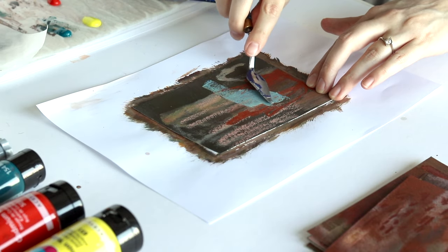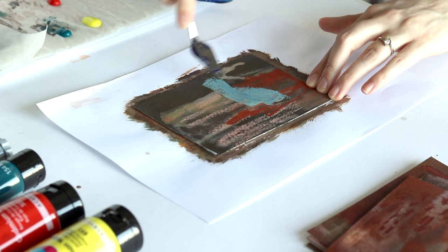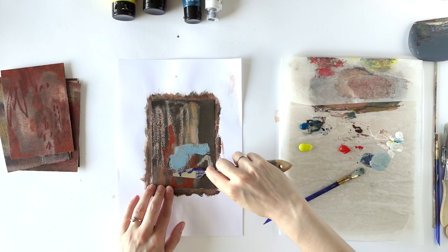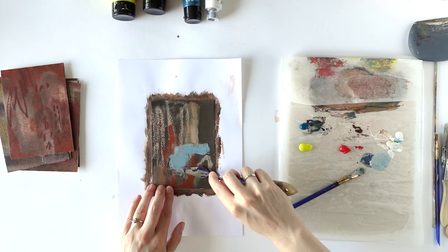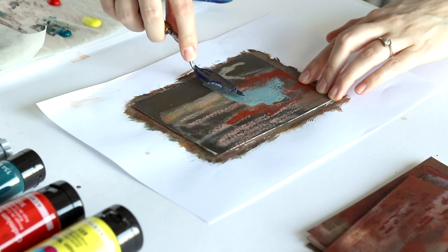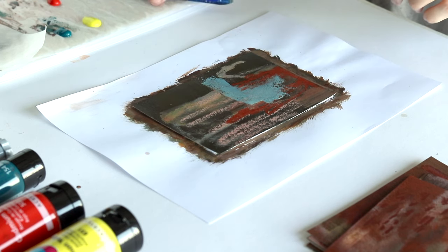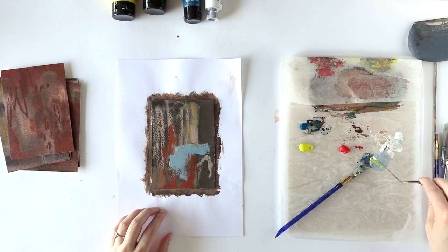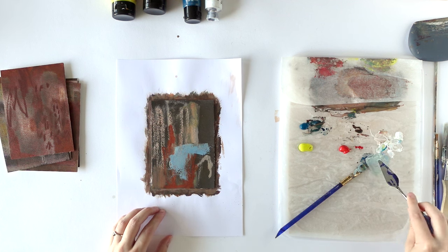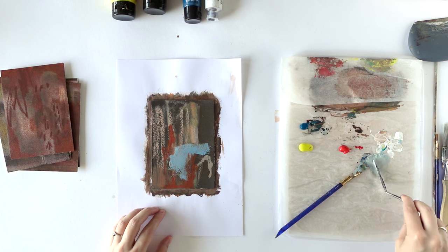The thing about the paper is you can always see the paper structure — the texture — which I used to really love when I left more of the paper. But now that I'm using it similarly to my wood panel paintings, I feel like it's getting a little bit in the way. I do love mixing color and trying to get not the perfect color, but a really good color that works well with the painting.